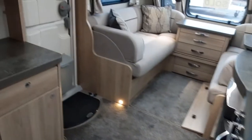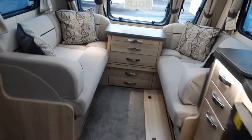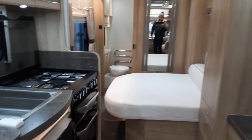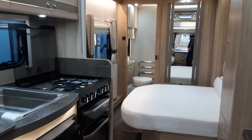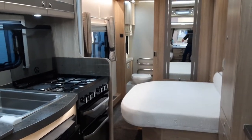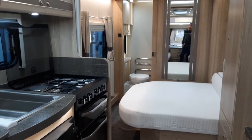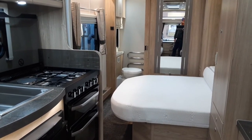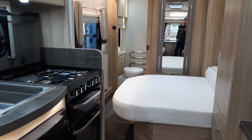The next part of the video is of me demonstrating the motor mover. If you have any questions on this particular caravan, please do give us a call here at the Caravan Company and we'd be more than happy to help. The video will continue into the motor mover demonstration, but this will be the last time I speak to you as such apart from during the motor mover demonstration. Thank you very much — enjoy the rest of the video and I hope this has been of some help.